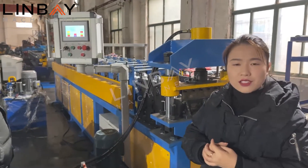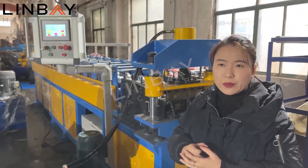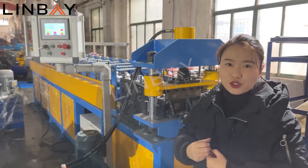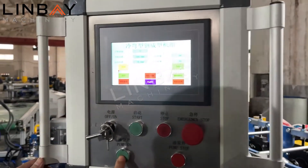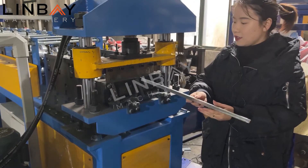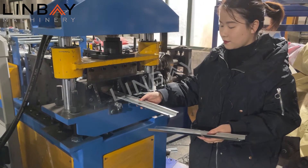So let's have a look at how it works. We will set 500mm as the length. Now we start to produce.